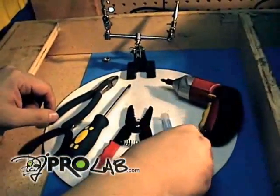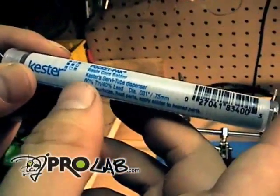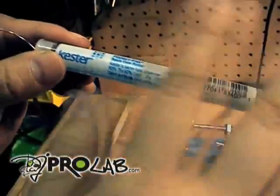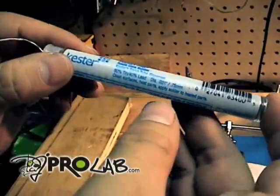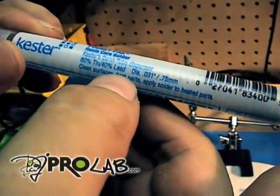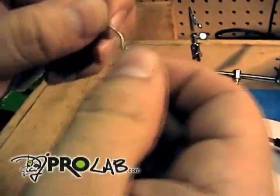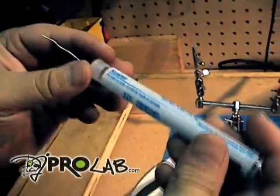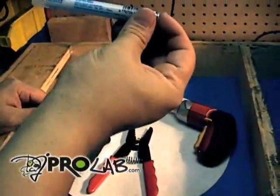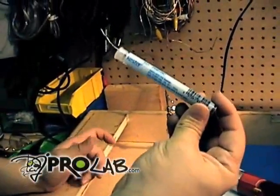We also have solder. This is the solder we use here for the tone arm. You can use lead-free solder, although there are some issues with it — it's still sort of new to the market, so we're staying away from it for now. What we use here is 60% tin, 40% lead. You can see the diameter — pretty thin, very easy to bend. Anything thicker would be too much for our purpose. You can get these at any Radio Shack. Our parts site, 1200s.com, actually has these — I believe they're maybe a dollar, two dollars tops.